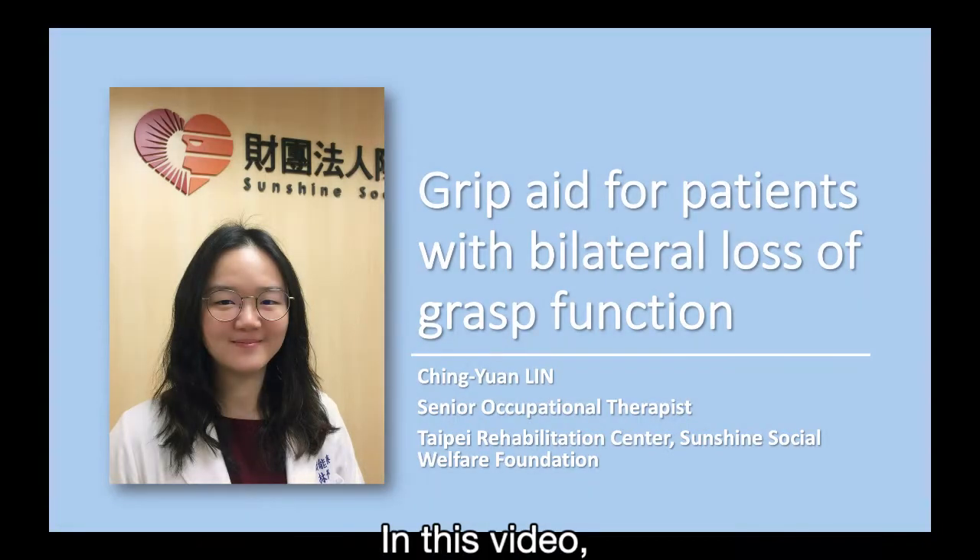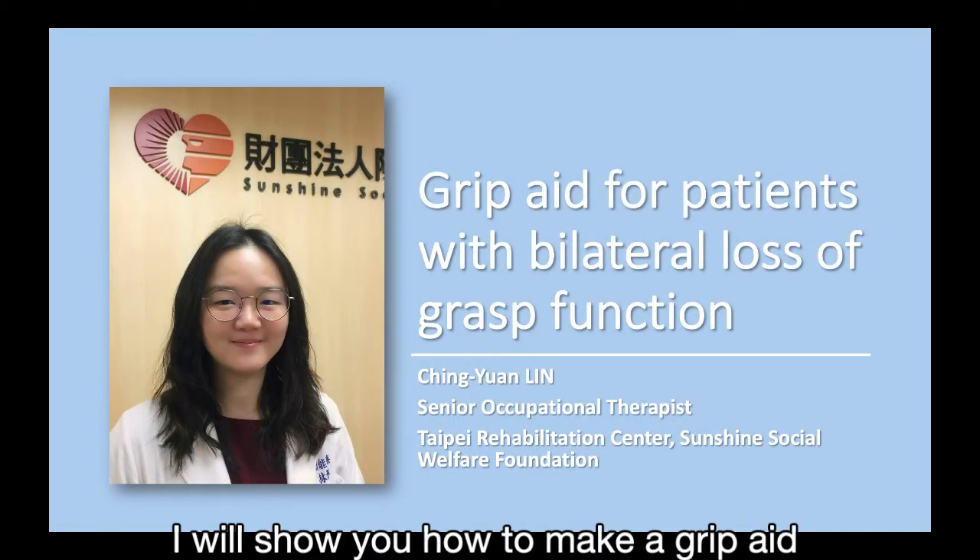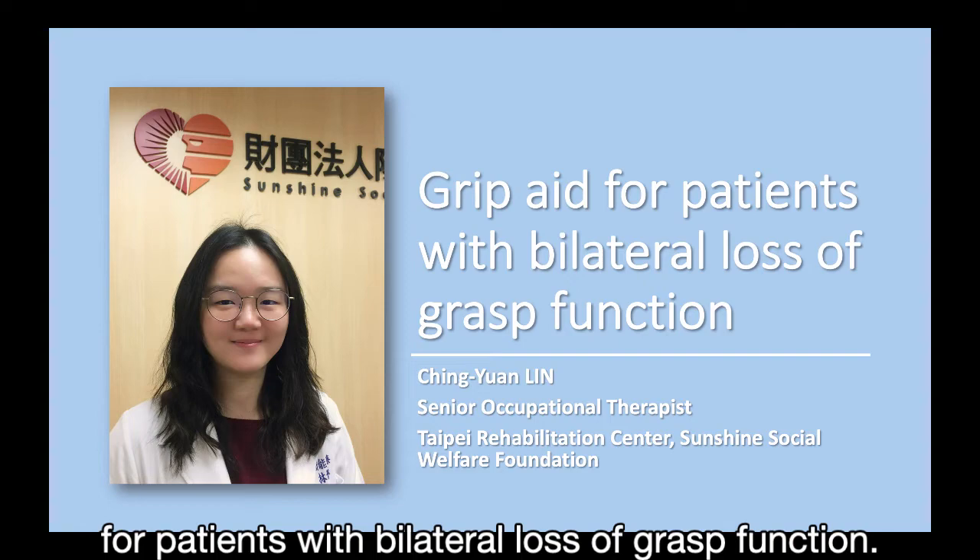Hello. In this video, I will show you how to make a grip aid for patients with bilateral loss of grasp function.